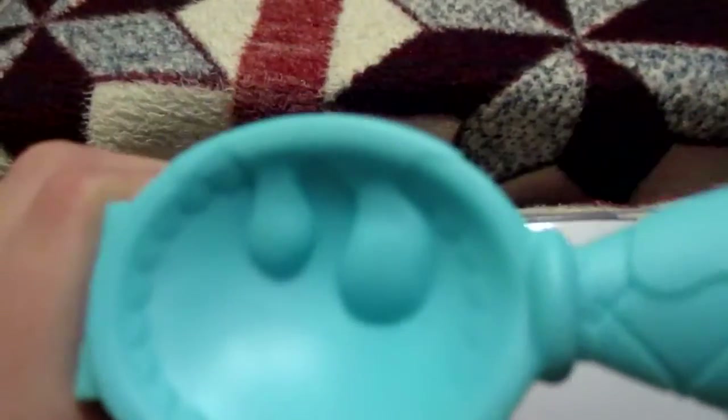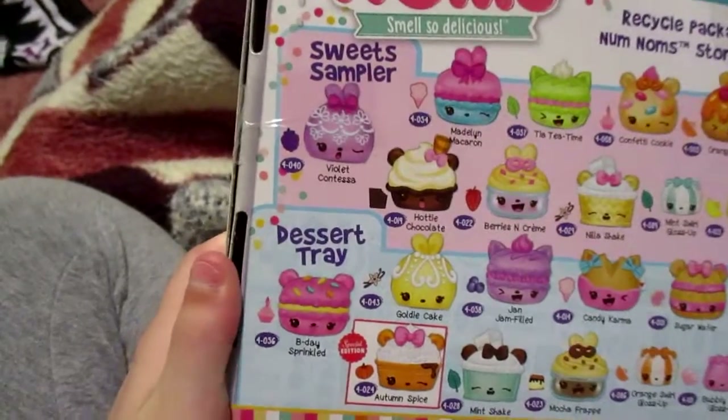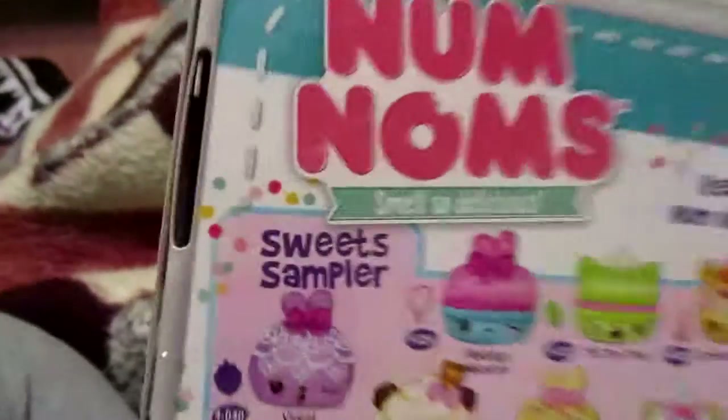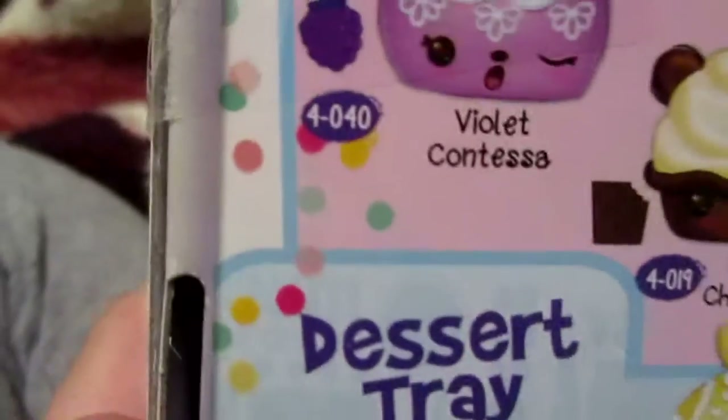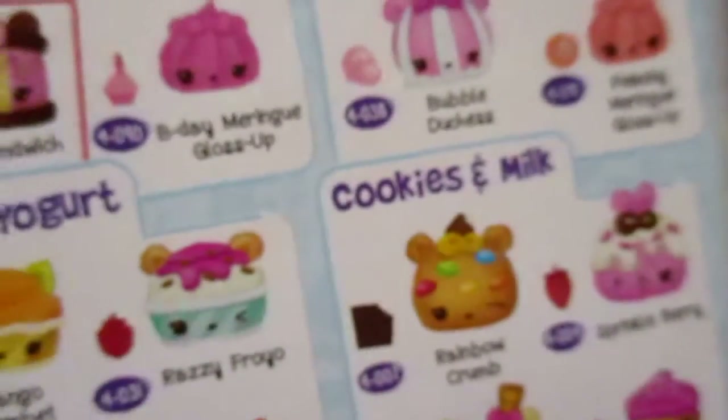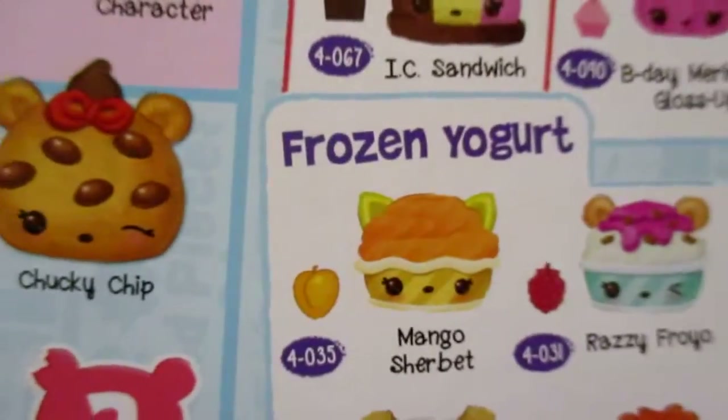So before we get to this adorable box to open, we are going to look at some of these details. As you can see we have this spoon for a handle with dripping frosting and some waffle cone handle — that's really cute. And on the back it shows us all of the packs you can get in all the collections. We have sweet sampler, dessert tray, ice cream sandwiches, cookies and milk, and frozen yogurt.